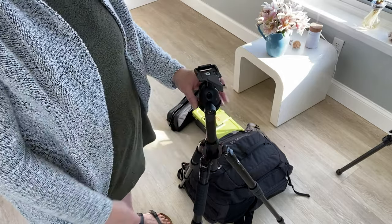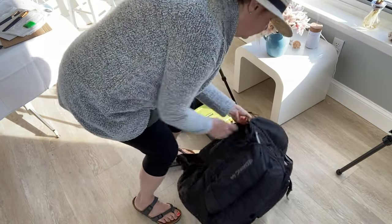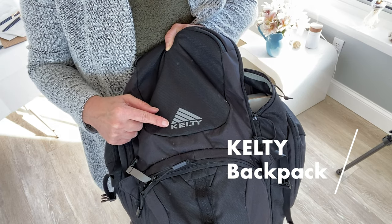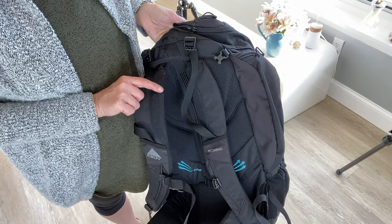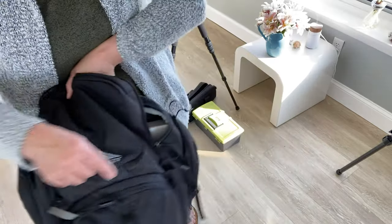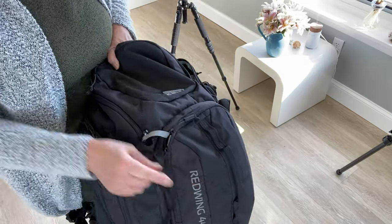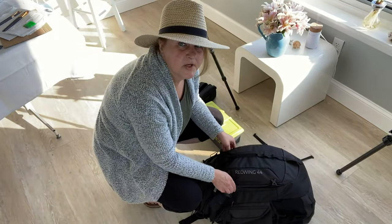This bag is pretty heavy, I'm not going to lie. It is a Kitley and it has some pretty heavy-duty straps — they're padded — and it also has one that goes around your waist that's padded. It has two pockets on the side. Usually I have a water bottle in the side, but it's in my car right now because I use water mixable paints and bring that along. It has a front pouch and then the big main pouch.